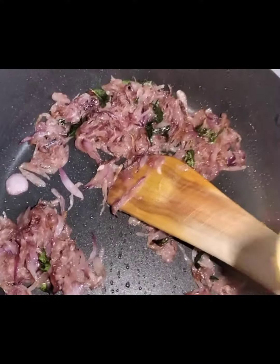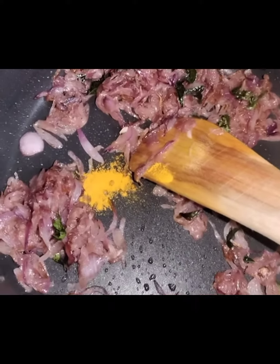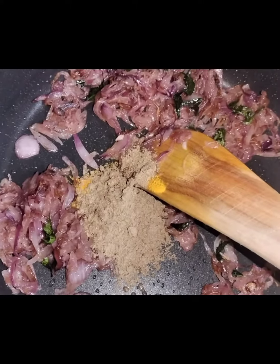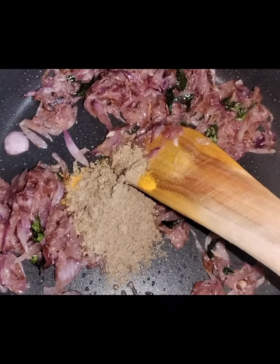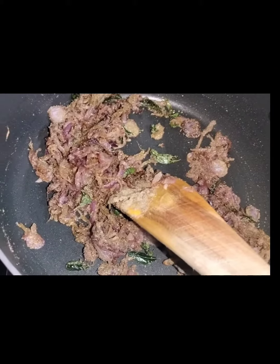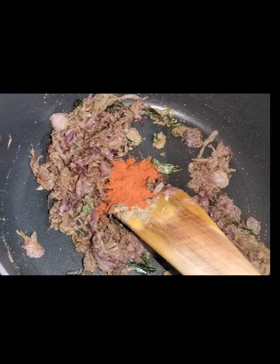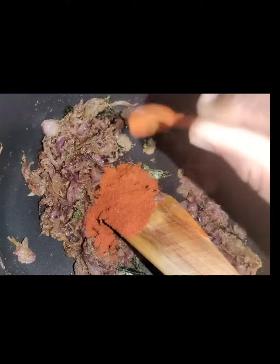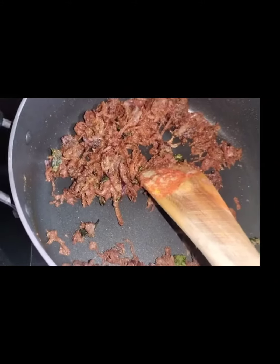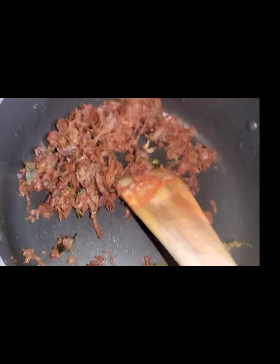Add 2 tablespoons of garlic. Put the Kashmiri chili powder in the pot. Put the garlic masala in the pot.